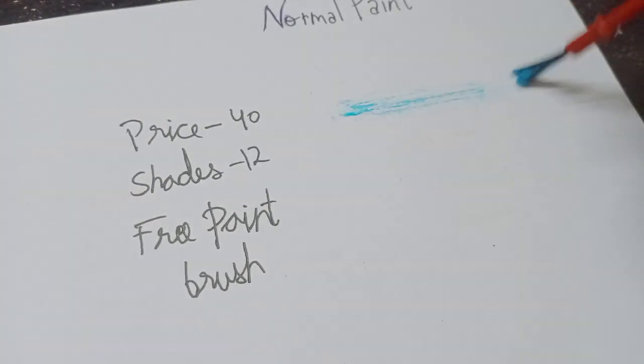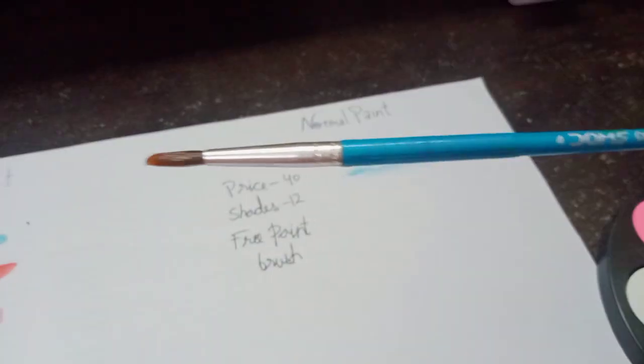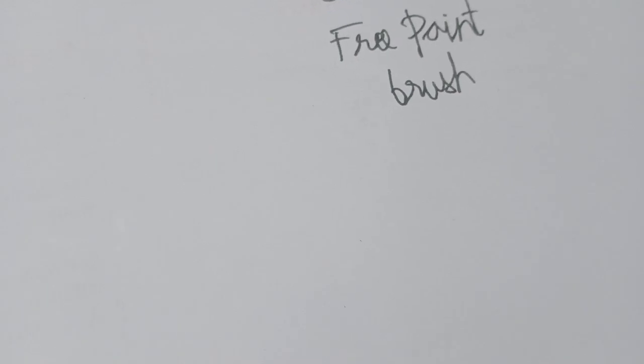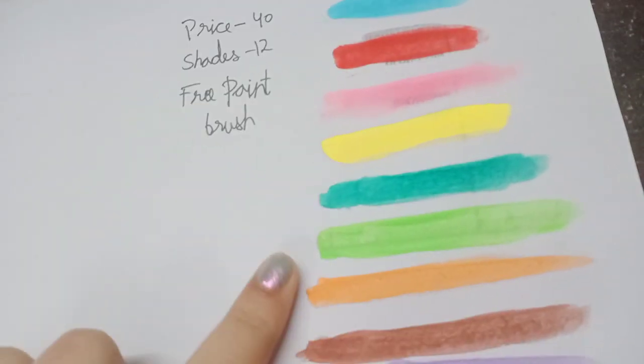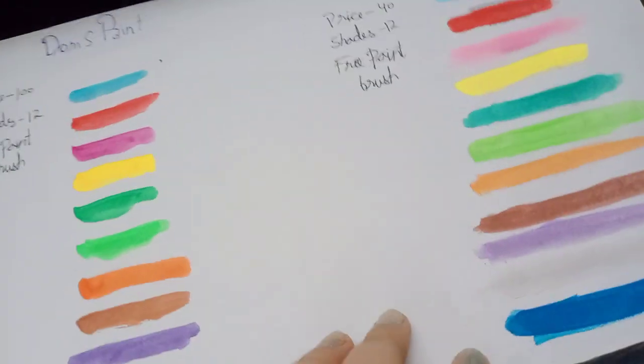The paint is good but the paint brush is not good at all — just see, it is not working. So we are not going to use its paint brush; we will use the paint brush that I have. See, the paint is good, it is working so nicely, so smoothly. We will get all the shades from this palette. So I am done with the swatches — it's fine, it's not good, it's something weird.